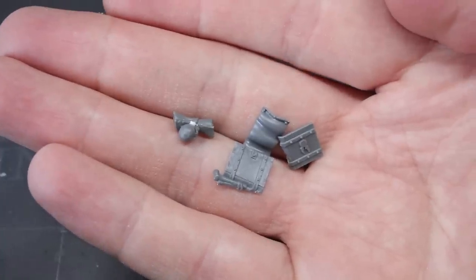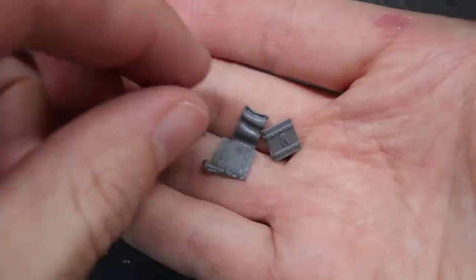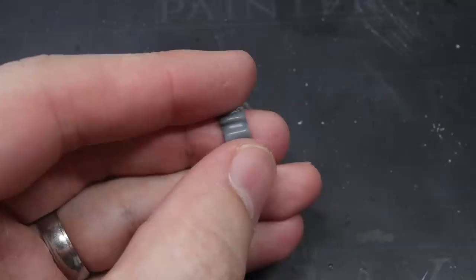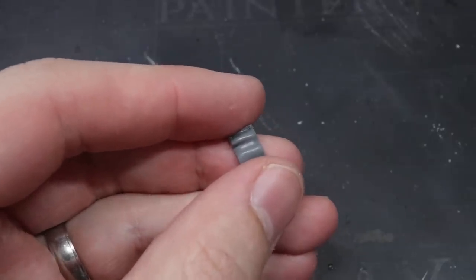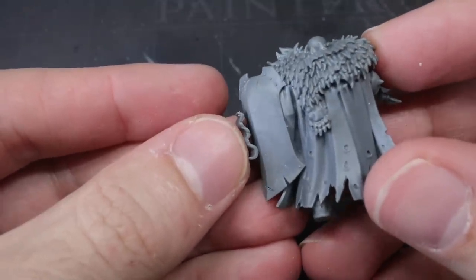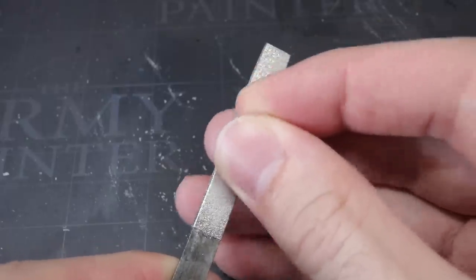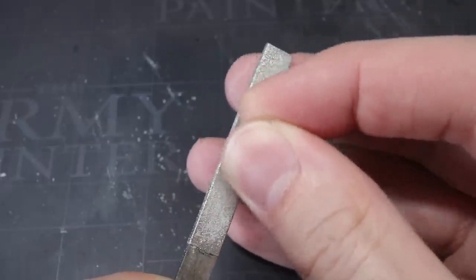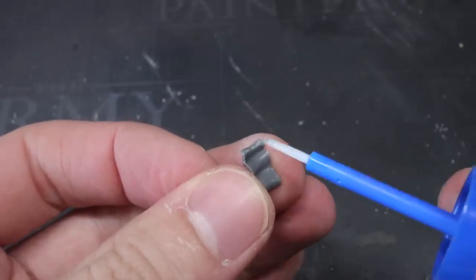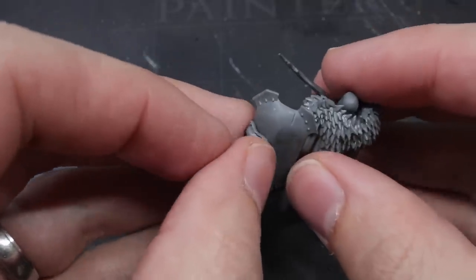Another easily identifiable attribute of the followers of Tzeentch are scrolls, books and other tomes of forbidden knowledge, so I was keen to add something like this to my model. I opted for a piece of parchment from the Free Guild Flagellants kit, another excellent source of books, scrolls and other interesting conversion components. As I will be attaching this to the now featureless face of the shield, I needed to file down the back of the parchment level in order to account for the shield's curve. I tested the fit periodically, ensuring that I wasn't filing away too much at any one time. Once I was happy with how everything was fitting together, I brought in my glue and fixed the parchment to the shield. And with that, the model was complete.